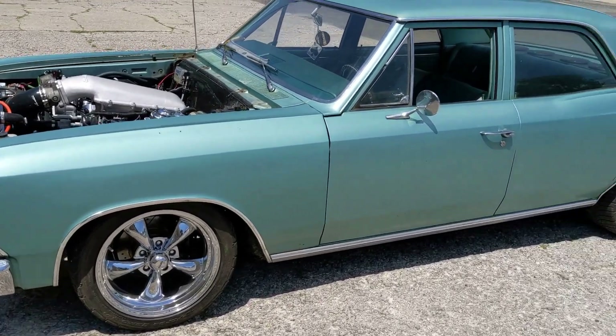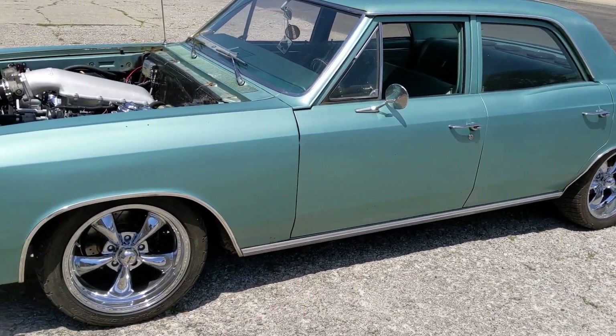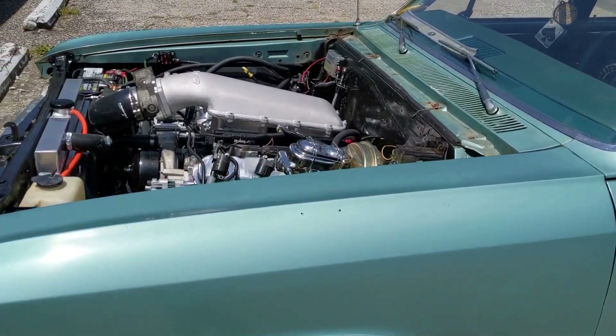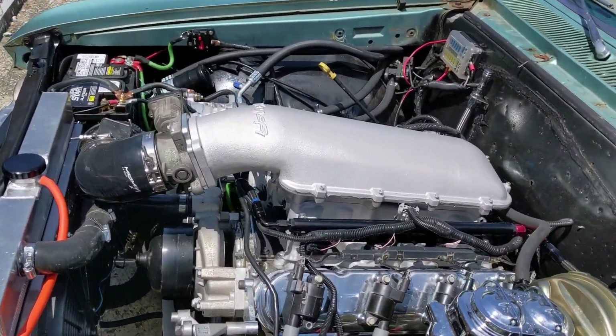We are going to shoot an update video on the 66 Chevelle Malibu, just kind of show you what we've done so far — you guys remember when I brought it home.